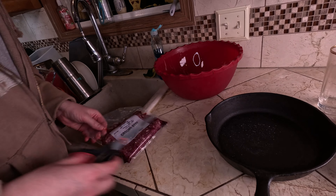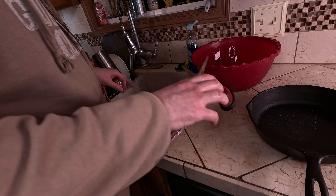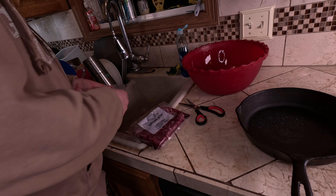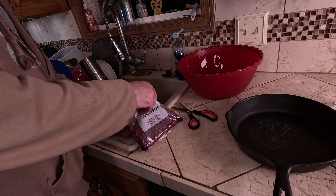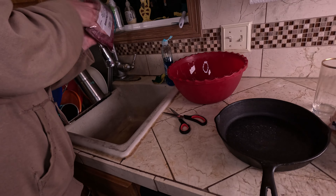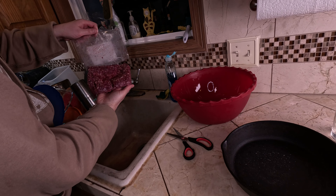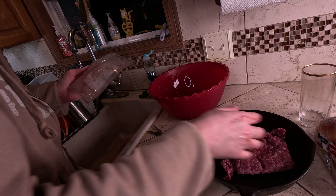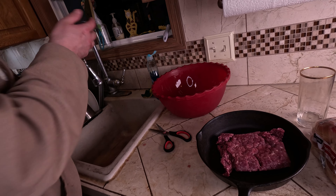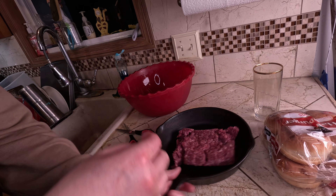I'll go ahead and dump it out and scratch this open. I already have washed my hands. It actually smells pretty good — it smells distinctly different from regular ground beef.